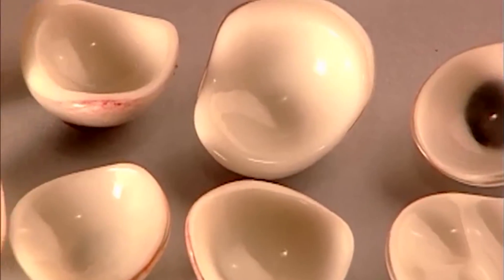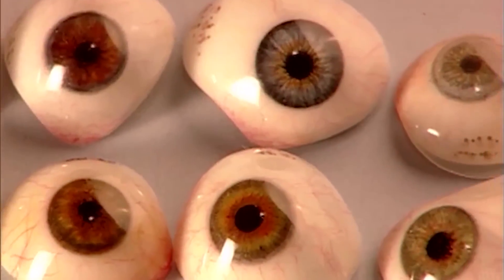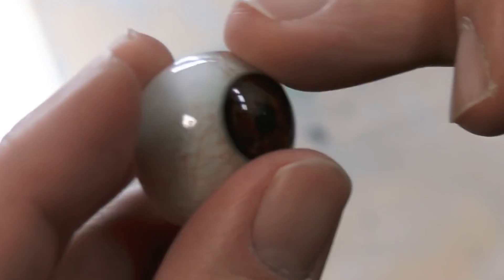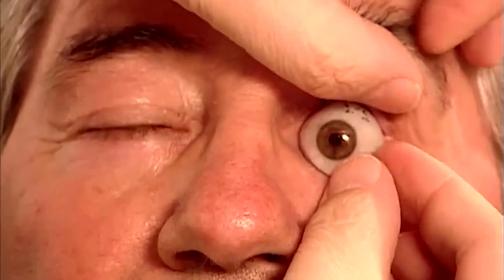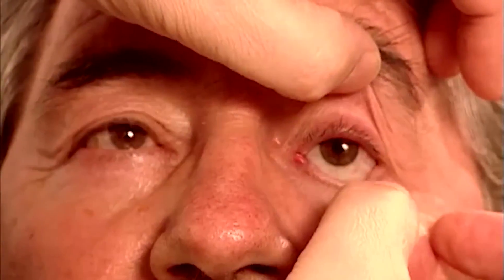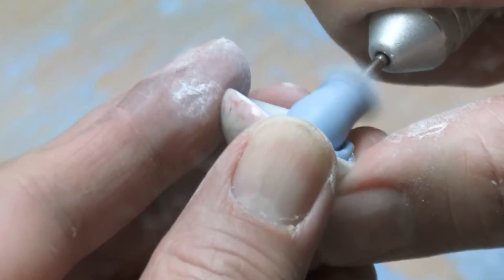The expected lifespan of an artificial eye is around six years, as long as it is looked after properly. Once polished and finished, the artificial eye is fitted into the patient's eye socket. The ocularist carefully inserts the prosthetic eye and makes any necessary adjustments to ensure a comfortable and secure fit, which may involve trimming the edges or making minor modifications to improve alignment.